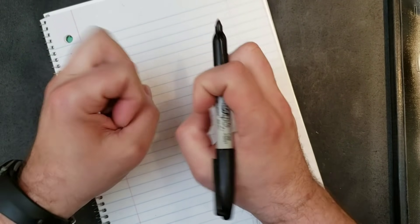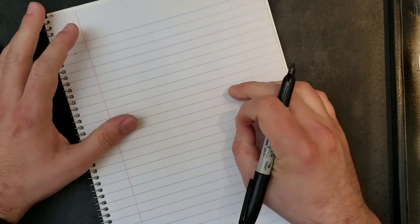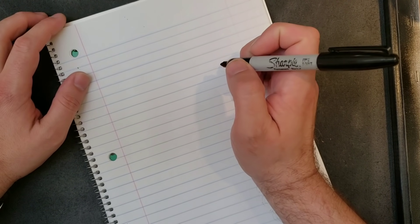Somebody wanted another ring tutorial, so I'm gonna draw this out for you carefully so you see. I am NOT the expert on rings or whatever, but all I know is it works for me. I've made thousands of them, I've sold thousands of them.